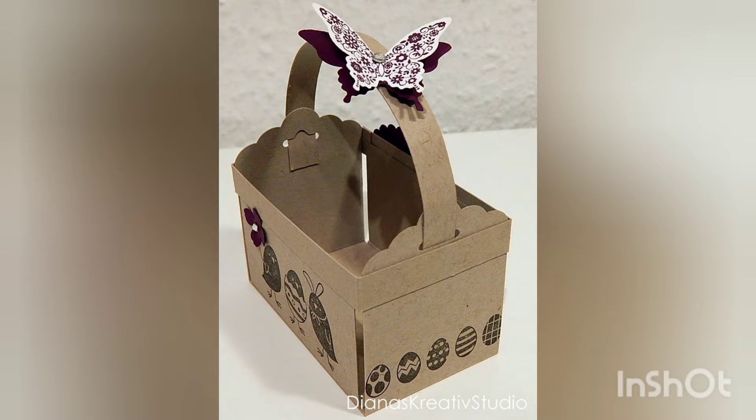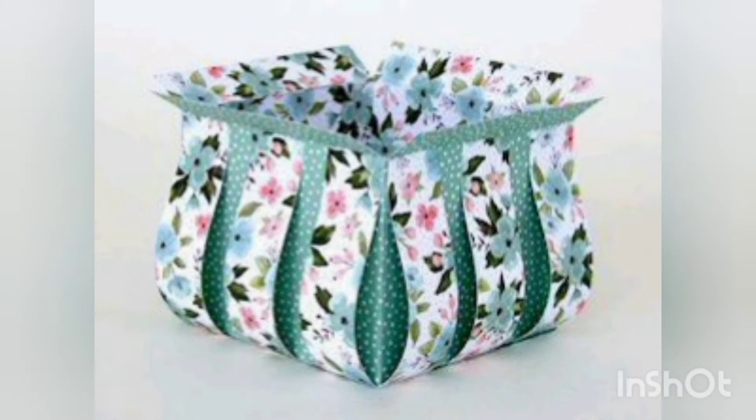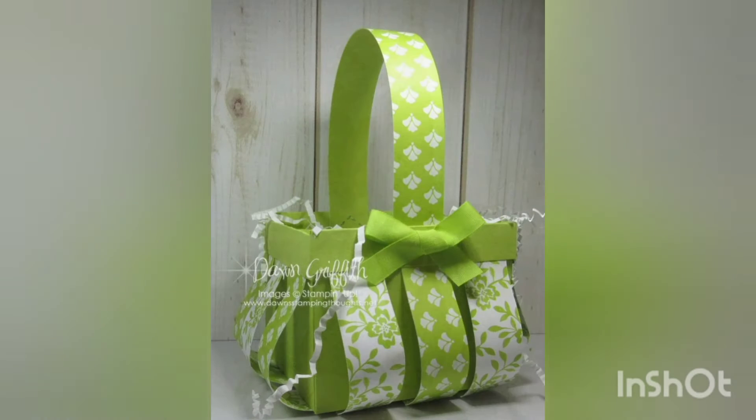Hello and assalamu alaikum, welcome back to my YouTube channel. We are all fit and fine by the grace of Almighty Allah. As per promise, I am back with some new craft ideas. Today I am introducing you with paper basket craft ideas. These are very beautiful and amazing paper baskets — I hope you will love my effort.